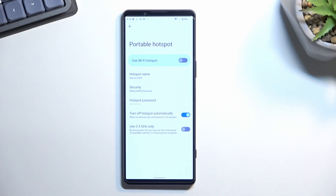The default name is a little bit wonky — something like Xperia 8920 — so you could change it to something more suitable. You can change the name entirely or shorten it to something like Xperia 1, which will be a little bit easier to find and recognize as yours.